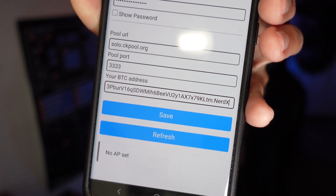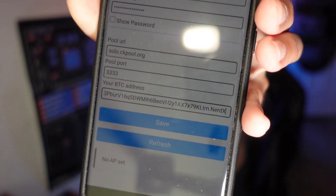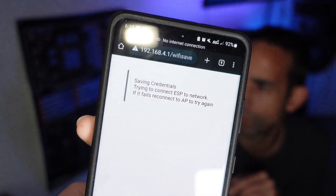Hit Save to lock those in. The format is Bitcoin wallet dot worker name — that's how it's configured on the solo pool I'm mining on; I already have a few miners on it. A quick tip: before you connect to this access point — which has no internet — go copy your Bitcoin address to make your life easier, otherwise you'll have to type it manually. You should know your Wi-Fi password by heart, but copy that too if needed. Save, and it says "saving credentials, trying to connect ESP to network."